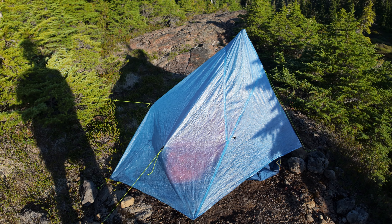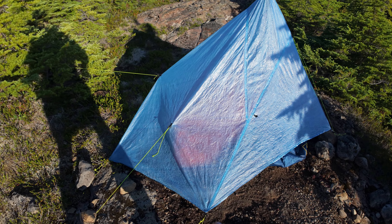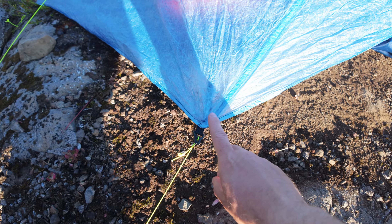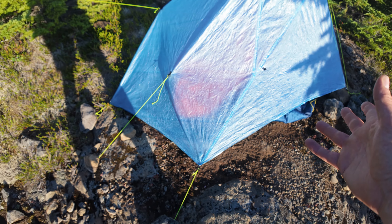This tent shaves some weight from the Plex Solo by making the Z-lines thinner. They're so durable — I haven't had any of these rip, I haven't had anything rip on the corners, and I don't have any rips on the tent at all.